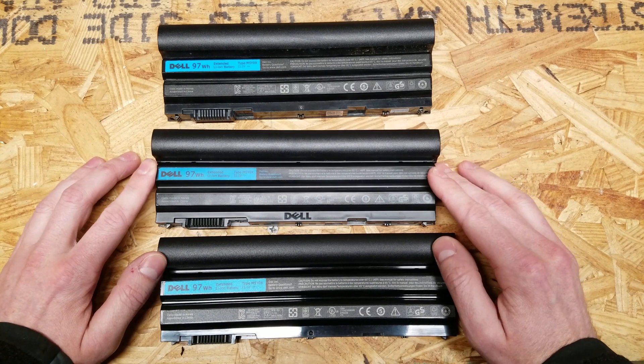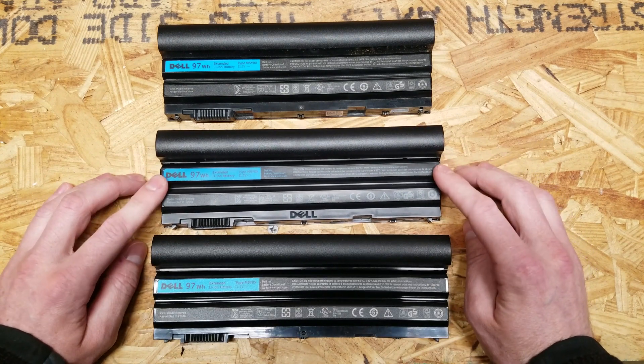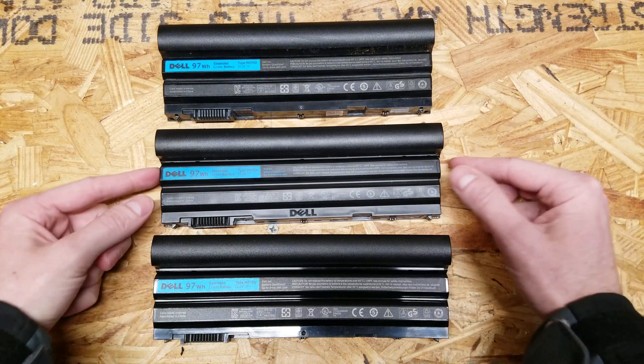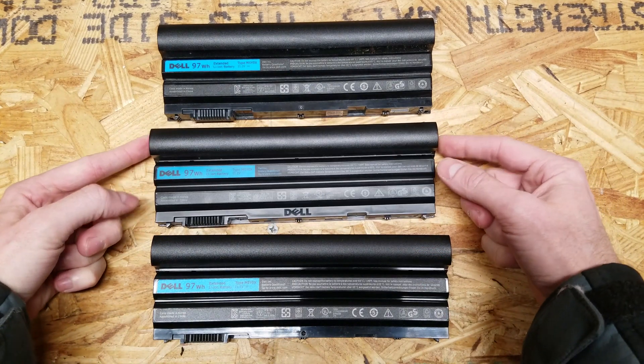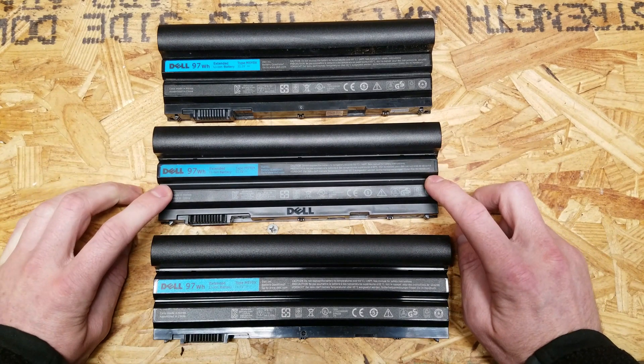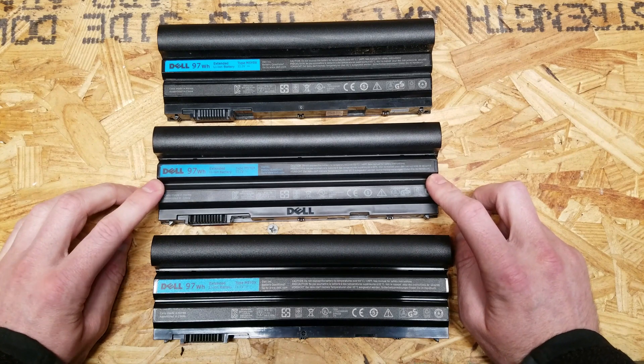Before I dig into the differences of these batteries, I want to go over a little bit about what happened with this counterfeit battery. I ordered this battery on eBay — it was about $28 to $30. It came pretty fast, it was shipped from the US; it was not like an overseas order or anything.